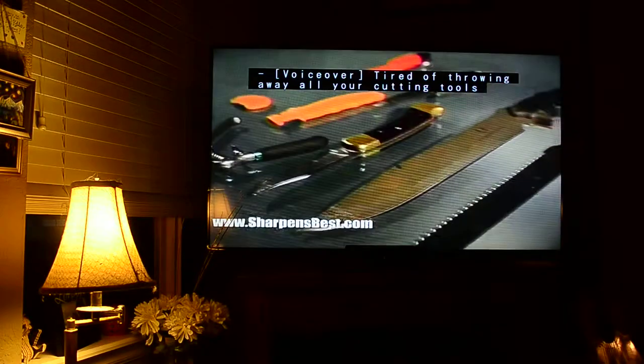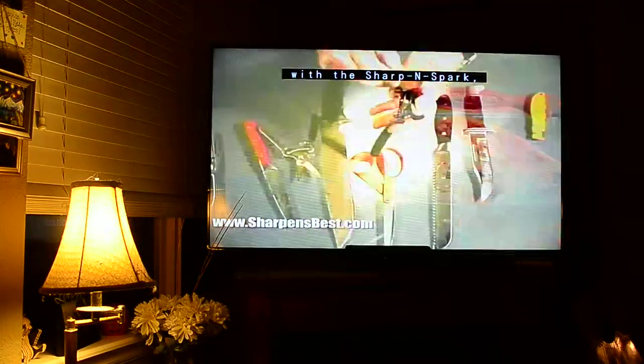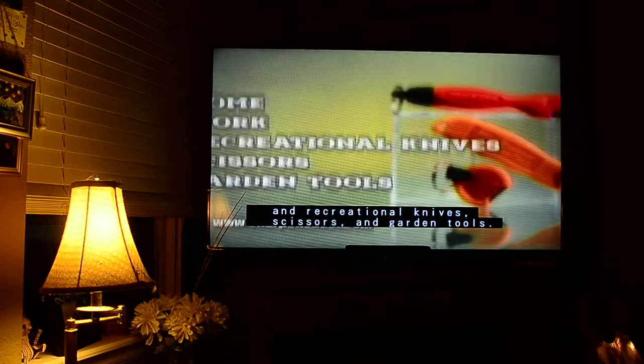Tired of throwing away all your cutting tools when the blades become dull? Restore their edge quickly and easily instead with the SharpenSpark. Sharpen over 44 types of home, work, and recreational knives, scissors, and garden tools.